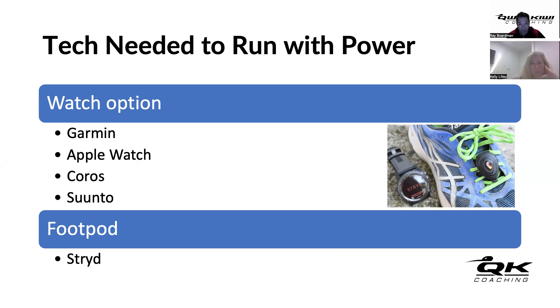Another advantage of the foot pod is that it measures displacement at the foot, so if you go through a tunnel or lose GPS coverage for any reason, it continues measuring displacement through non-GPS means and broadcasts that data to the watch anyway.